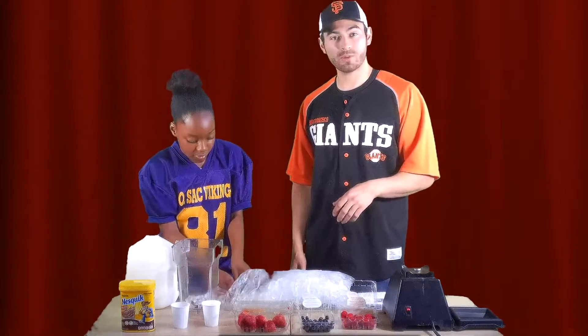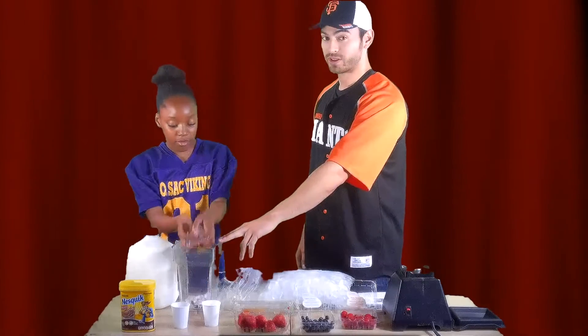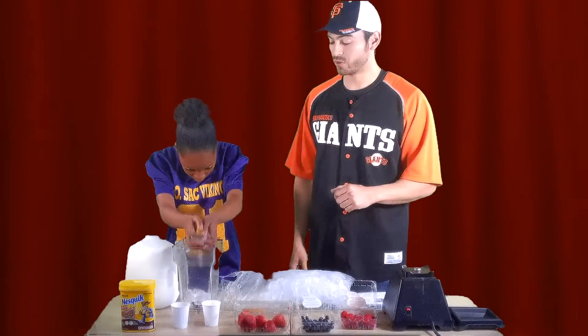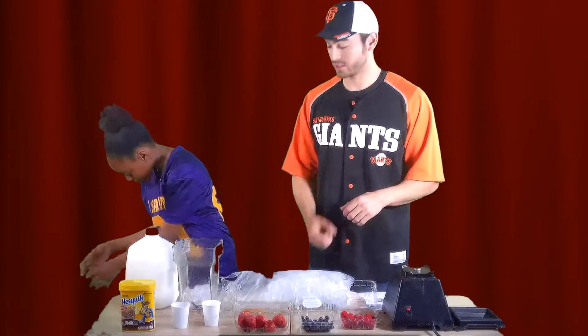For those of you at home and maybe for some of our younger audience members out there, whenever you're using a blender, you really want to make sure you have parent supervision. Blenders have really sharp blades and they can be dangerous, so if you don't feel comfortable using it yourself, make sure there's a parent there with you.